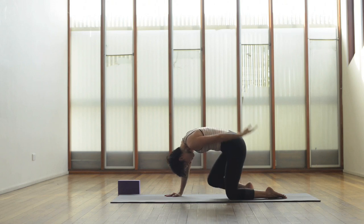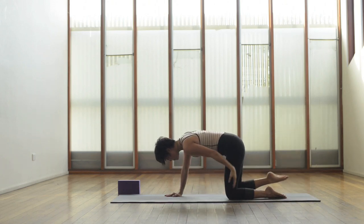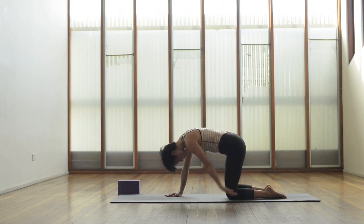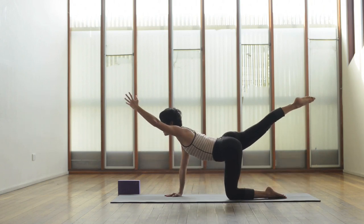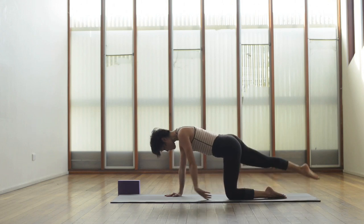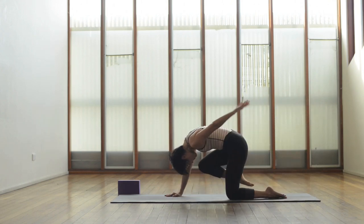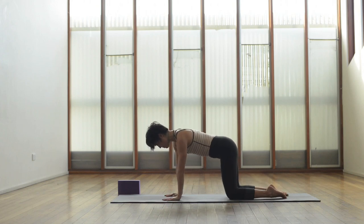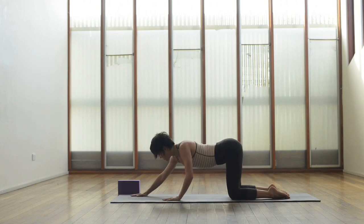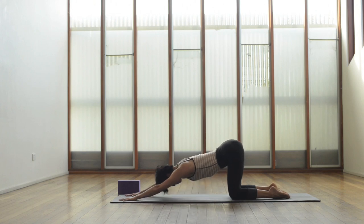Shift the hips slightly back towards the right — there's a tendency to tilt towards the left here. Keep actively engaging that lower abdomen. Just a few more rounds, then place the leg and hand down, keep the hips over the knees and walk the hands away from you, bringing the chin or forehead down onto the mat.